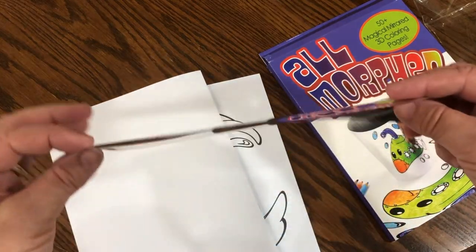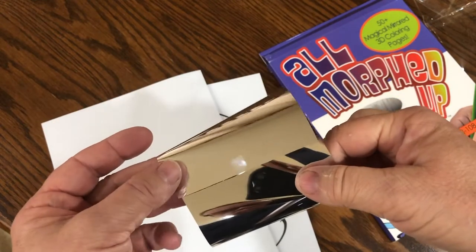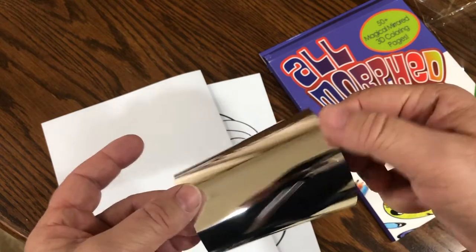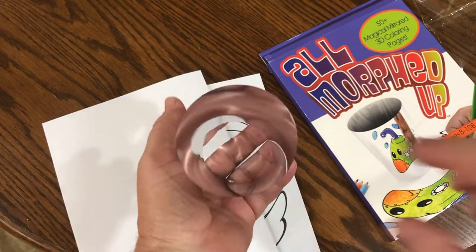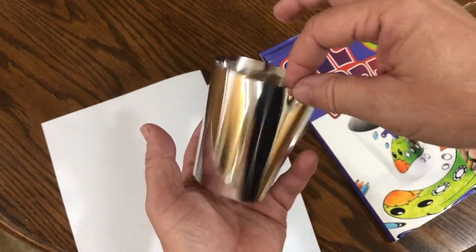Here's the mirror. You pretty much just wet one end of the mirror and then roll it up, and it's pretty impressive — no tape, and it sticks together. It's very easy to take apart, and you're just using some liquid. That was pretty awesome on whoever designed that one.